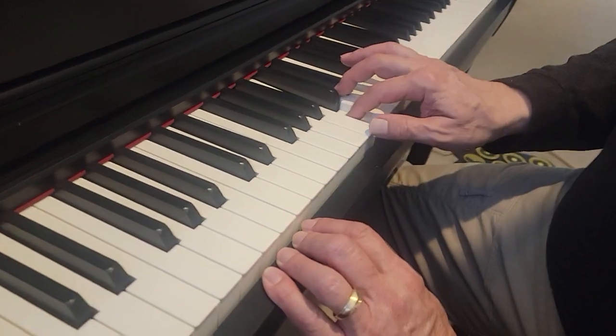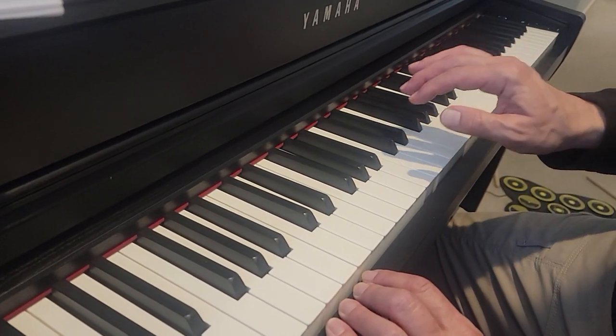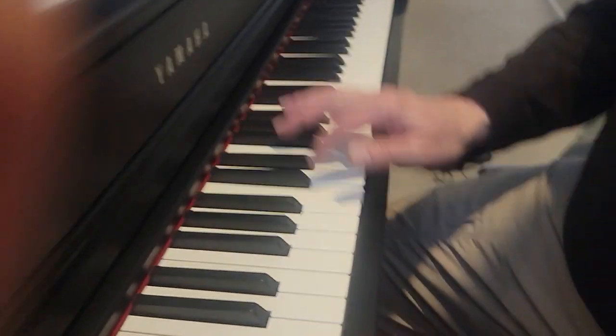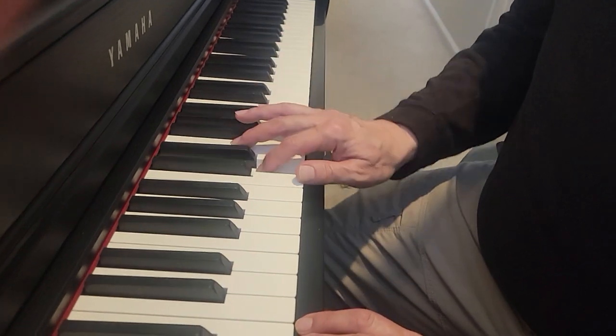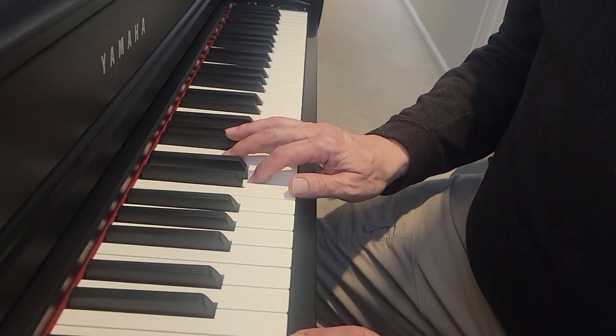One, two, three, four. One, two, three, four. One, two, three, hop up. One, two, three, four. One, two, three, hop up.